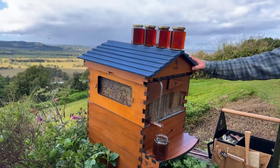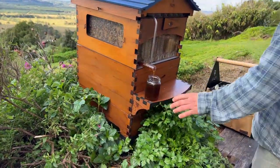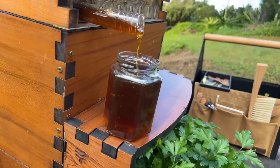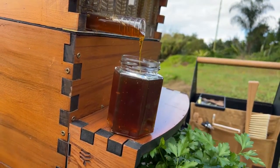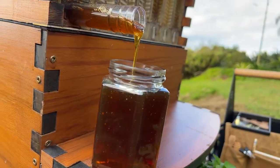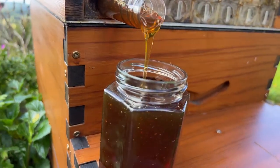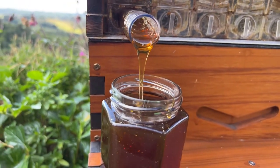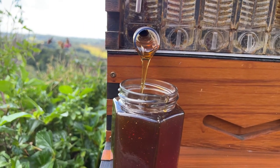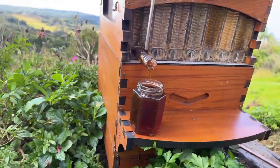Any more questions, just put them in the comments below. Today it's beginner beekeeping — no such thing as a silly question, just chime in. Let us know what you might have been afraid to ask. Here we want to hear all your beginner questions, no matter how silly they might seem — just put them in the comments and we can help you get started.